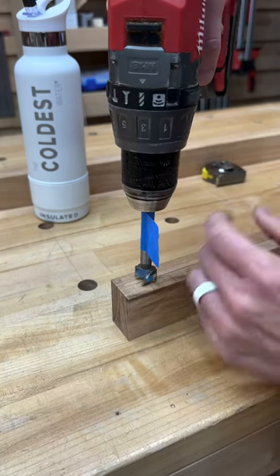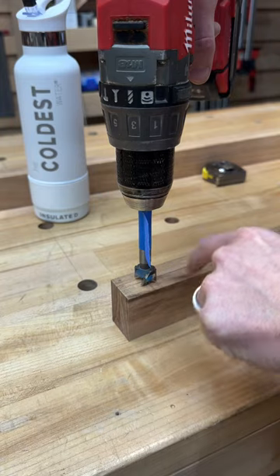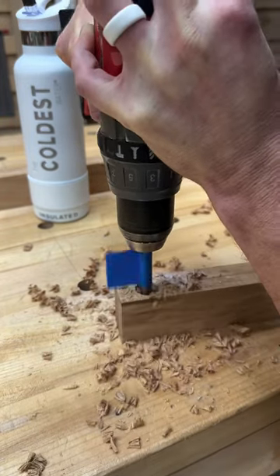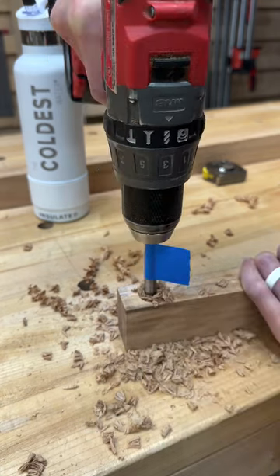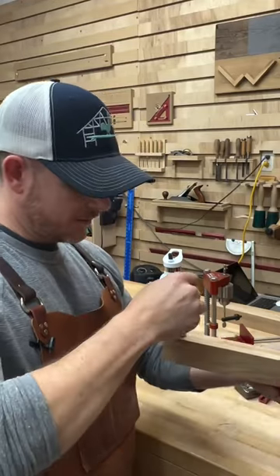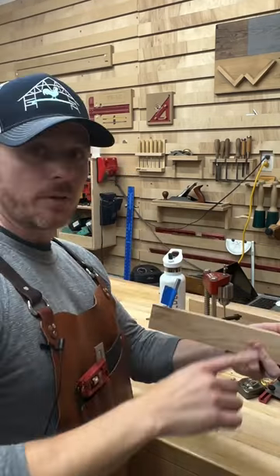Proceed to drill your hole, and notice how the tape also doubles as a shaving slapper to keep the surface clean. We've reached our depth. Let's check our results — looks perfect. Time to drill the other holes.